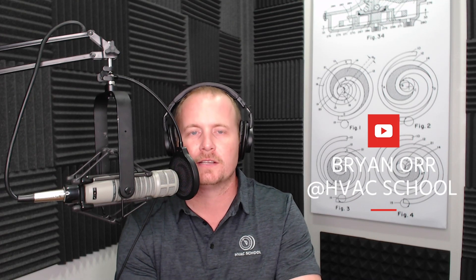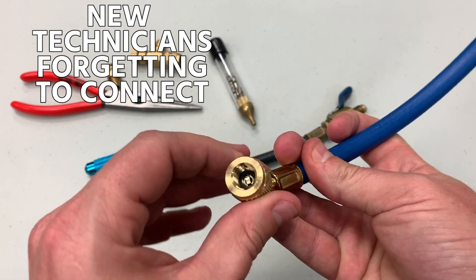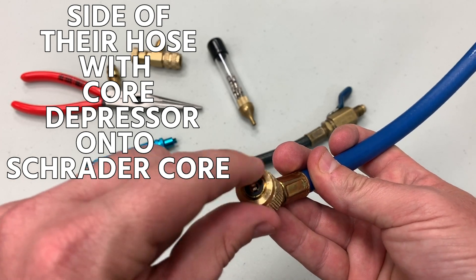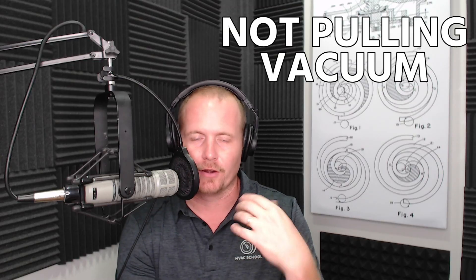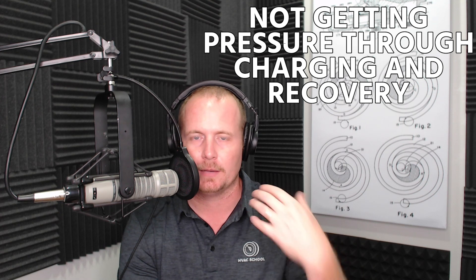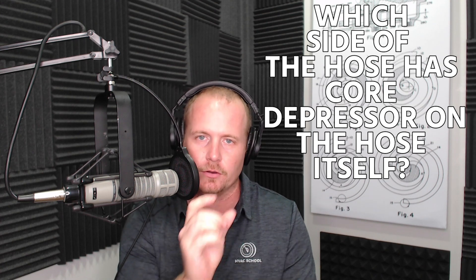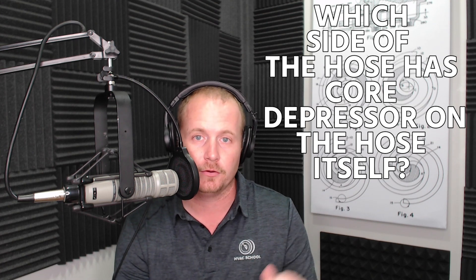This quick video covers something that comes up really often in the field. There's a beginner side and a more advanced side. The beginner issue is technicians who are new forgetting to connect the side of their hose with the core depressor onto a Schrader core, so they're not pulling vacuum or getting any pressure through during charging or recovery. It's really important that a new technician pays attention to which side of the hose has the core depressor.